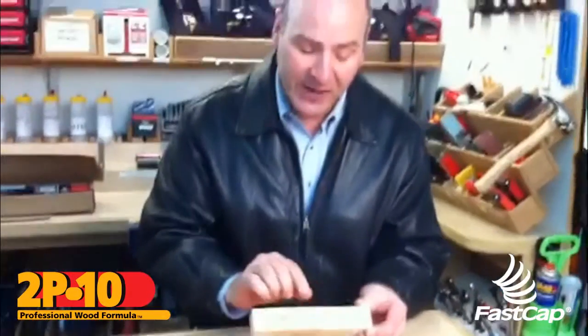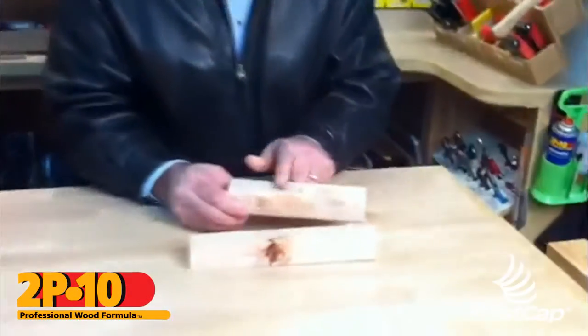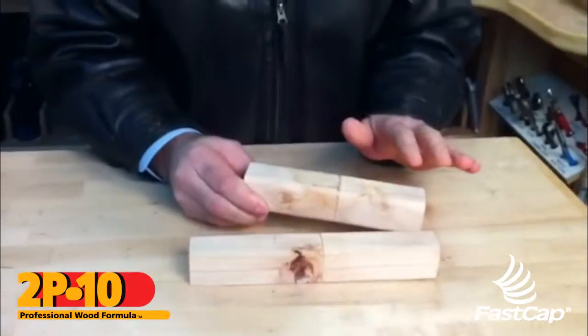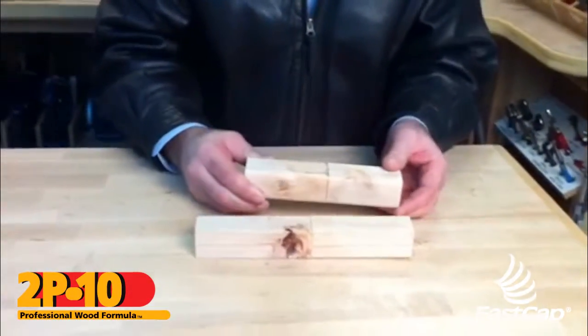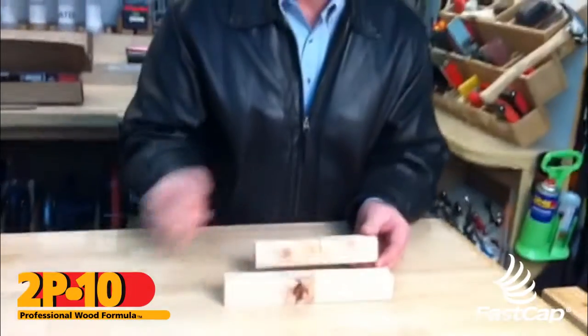Now I've sprayed the activator on here. We want to make sure that we clean this off and sand it really well. Also use denatured alcohol to strip away any residue so that we don't have any staining issues when we go into the staining and finishing process. That's it for 2p10.